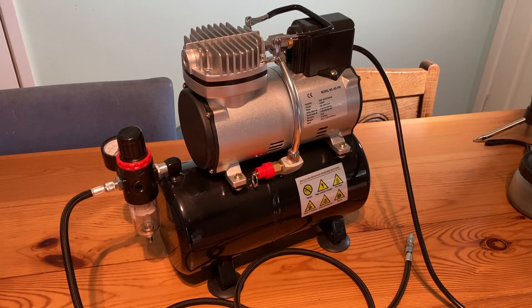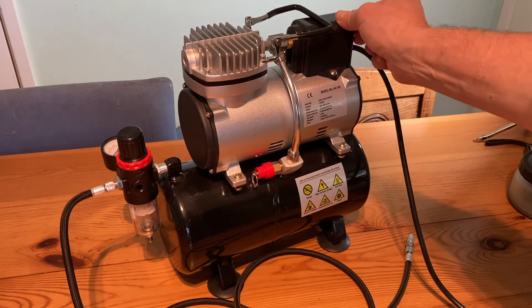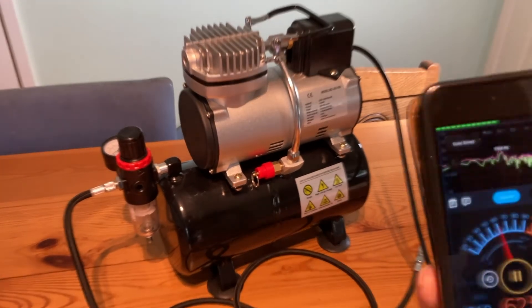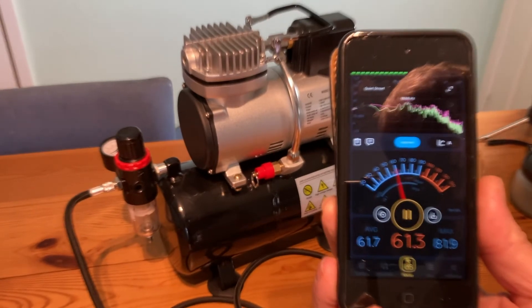I think this runs fairly quietly — if I just switch it on, I'll be able to show you. It operates at around 60 decibels, which is not too bad at all.